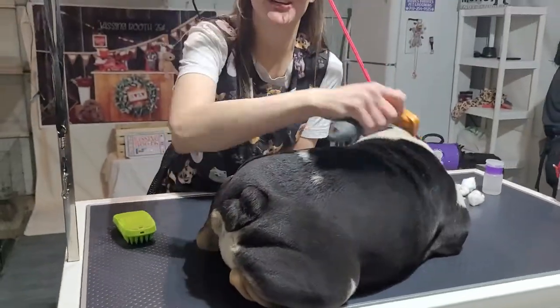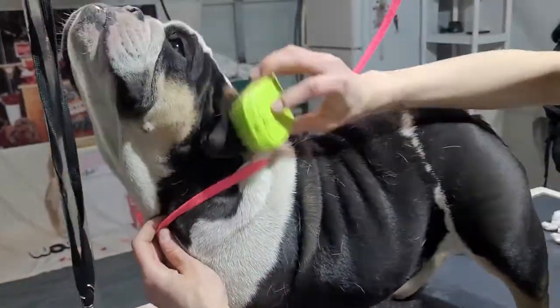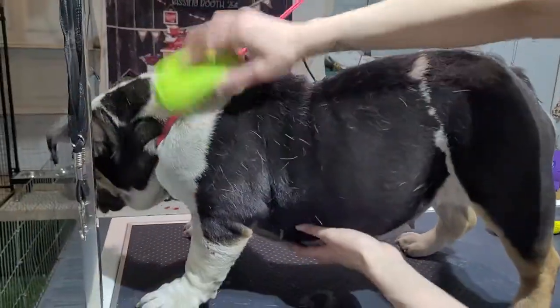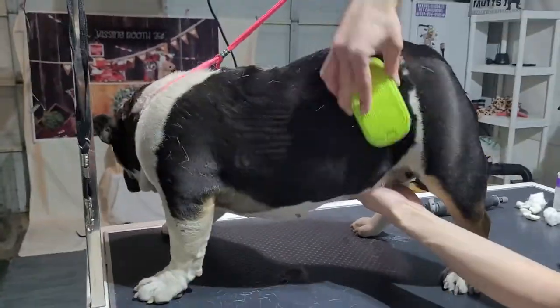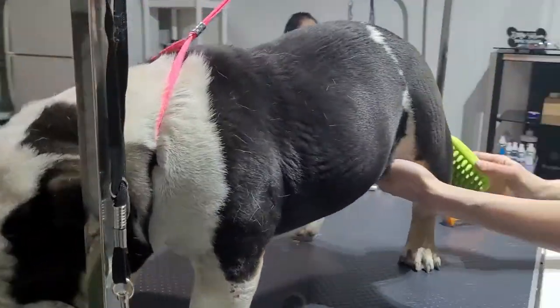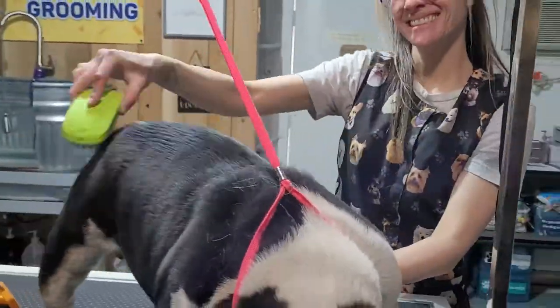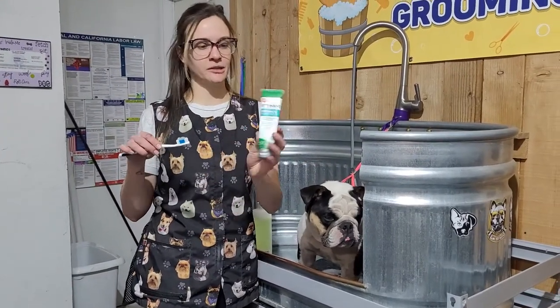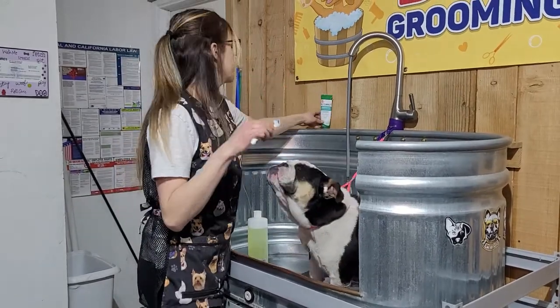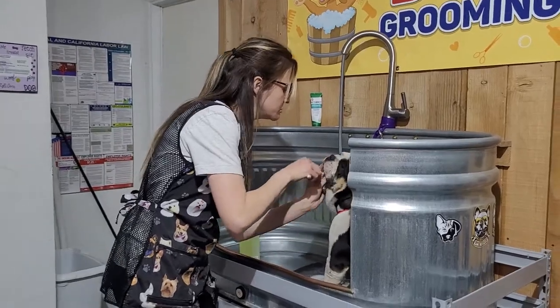We're going to work on brushing her, and I'll meet you back here. We have Luna back in the tub. We're going to brush her teeth — I already put some toothpaste on it. No fluoride, nothing to hurt her mouth or anything like that. And we brush her, brush her, brush her.